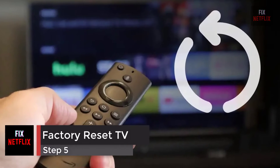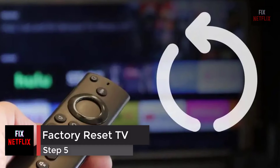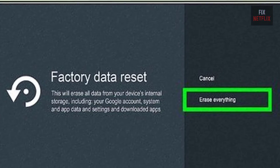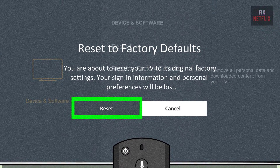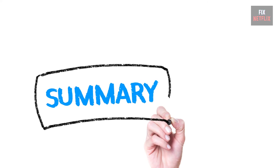Step 5: Factory Reset Your Smart TV. If you're still having problems, your last resort is to reset your TV to factory default settings. This step will wipe all your data, so you'll need to reconfigure and install your TV apps from scratch when you're finished.